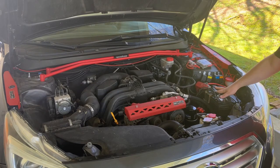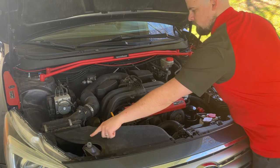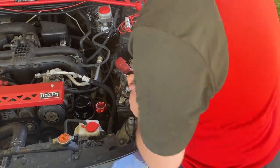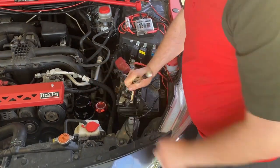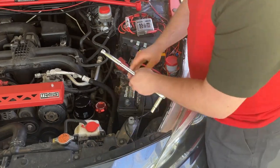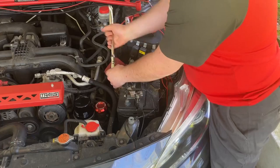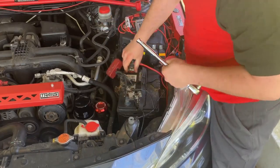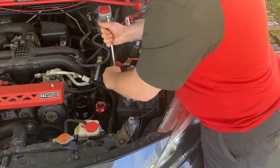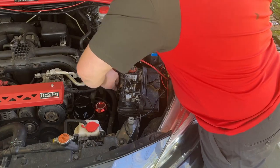To get to the valve covers we're going to have to take out the battery and the air box and intake assembly on that side. To take out the battery we start by undoing the two bolts on top — both of those are 10 millimeter — and take off the battery tie down, which is two 10 millimeter bolts. You're going to need the deep socket for these two.